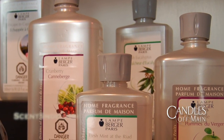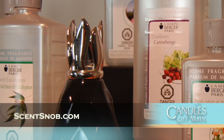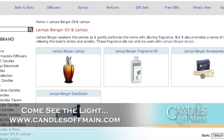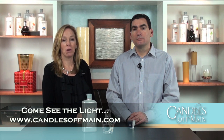It softens it, but still removes odors and cleans the air without so much fragrance. So we highly recommend neutral — every time you get a lamp, get some neutral. It's always a good tool to have in your toolbox. Feel free to share your strategy on how you switch between Lambergé fragrances on our blog, scentsnob.com. You can find more information about Lambergé and all the fragrances available on our website, CandlesOffMain.com. If you like this video, please like it on Facebook and YouTube and subscribe to our YouTube channel. And as always, we hope you come see the light at CandlesOffMain.com. Thank you.